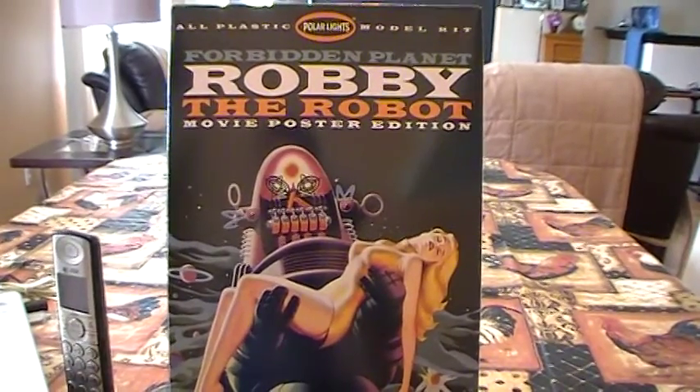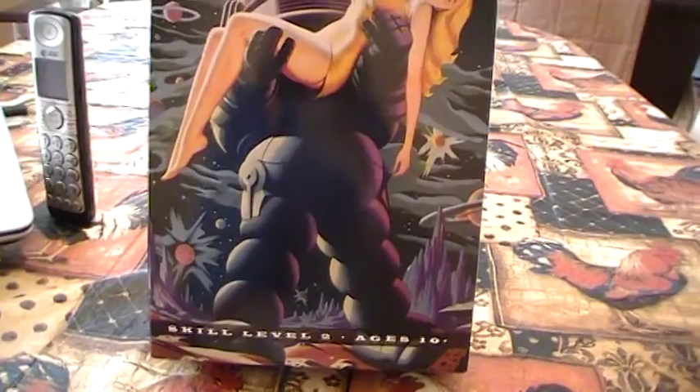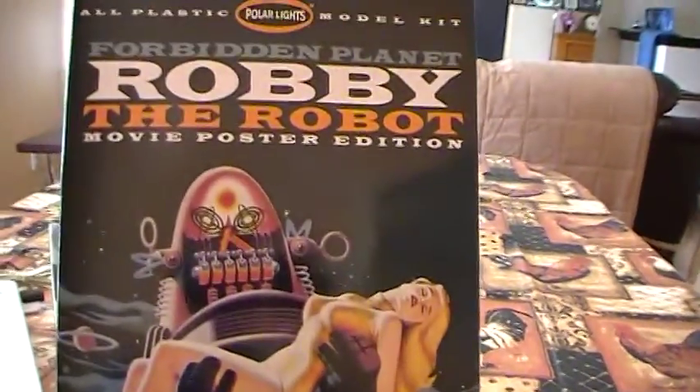This features Robbie the Robot carrying Altera. And it's a skill level 2. Let me show you what we got going on here.